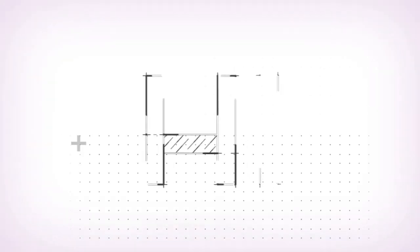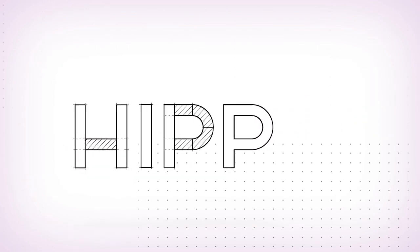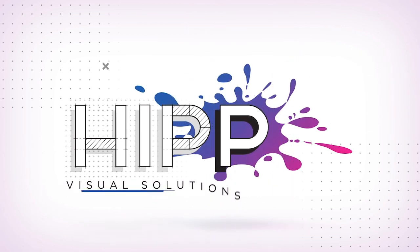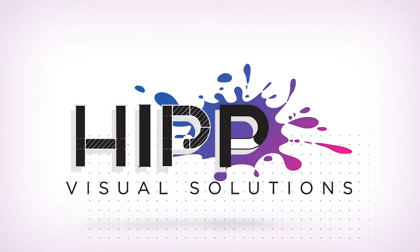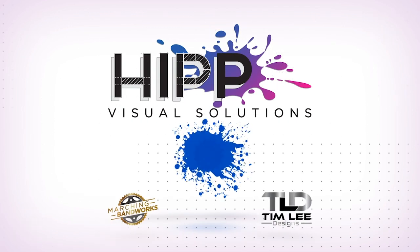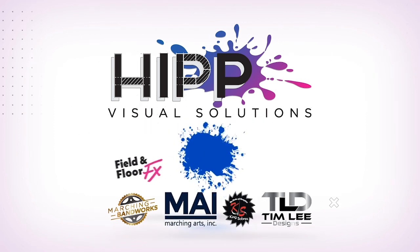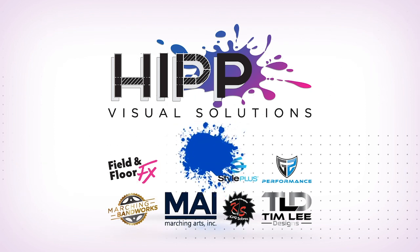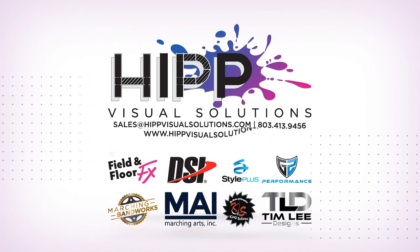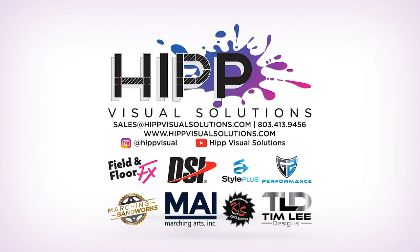I hope you found something useful and interesting today. Thank you for coming to Technique Tuesday, and a special thank you to Thomas Fitzpatrick for joining us. Thanks for watching Technique Tuesday with Hip Visual Solutions. Don't forget to like and subscribe to our Hip Visual YouTube channel, and follow us on social media — at Hip Visual on Instagram and Twitter, and Hip Visual Solutions on Facebook. Visit our website at hipvisualsolutions.com to book consultations, fittings, and more for your program.